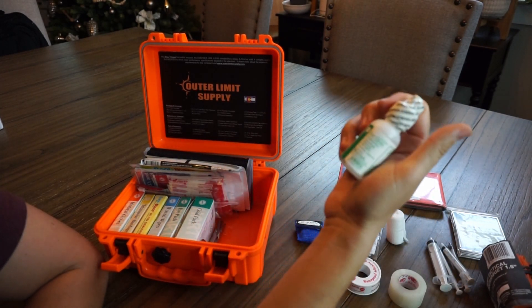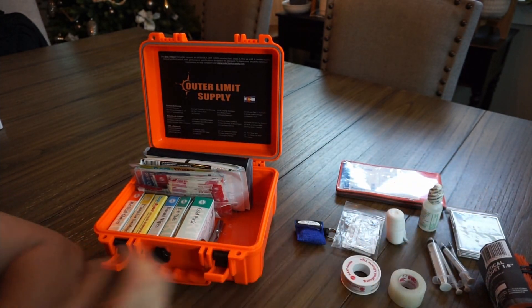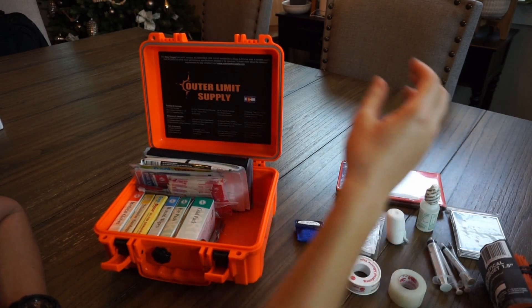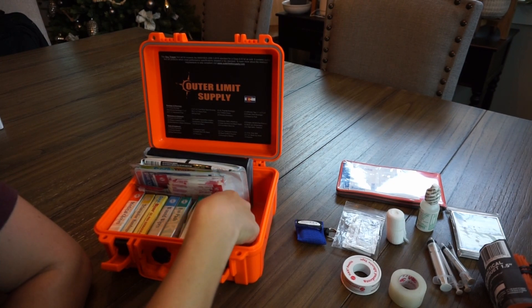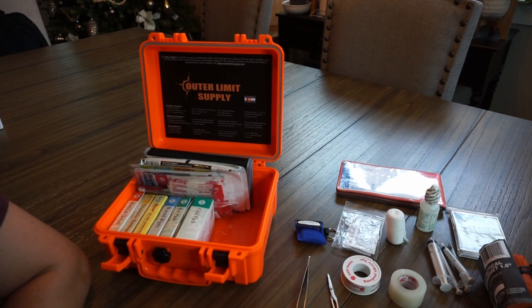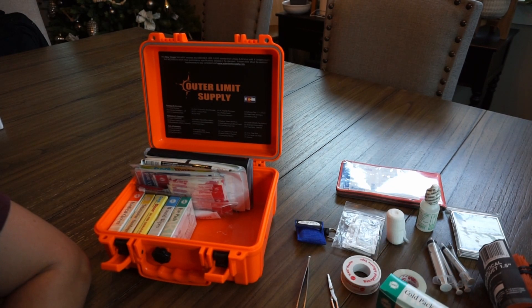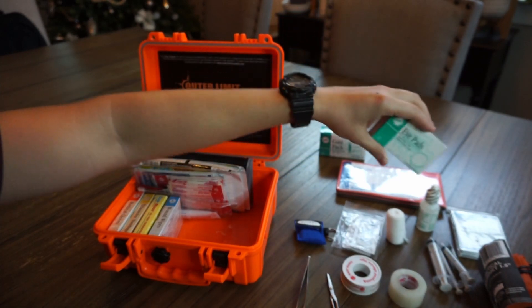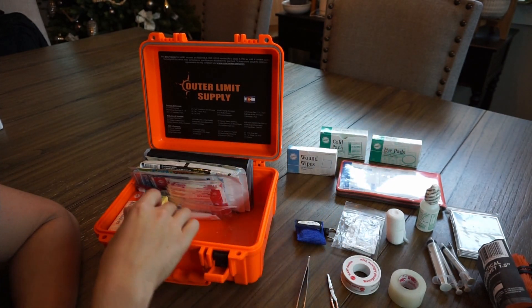This is an eye cleaning and eye irrigation solution for any sort of eye injury or if you get something stuck in your eye. It's not a huge amount but it's better than nothing. After that we've got metal tweezers and a metal set of scissors, a cold pack, and some wound wipes — just ten of them in there.